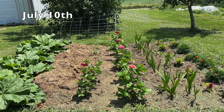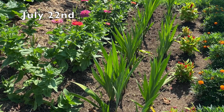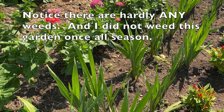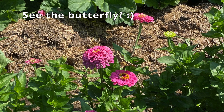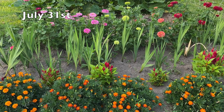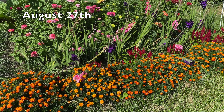July 10th. July 22nd. Notice there are hardly any weeds and I did not weed this garden once all season. See the butterfly? July 31st. August 27th.